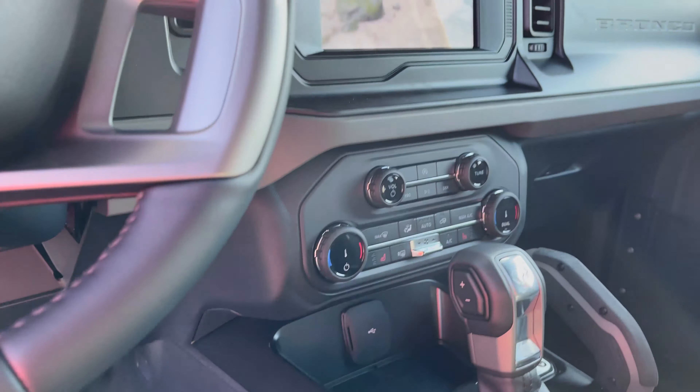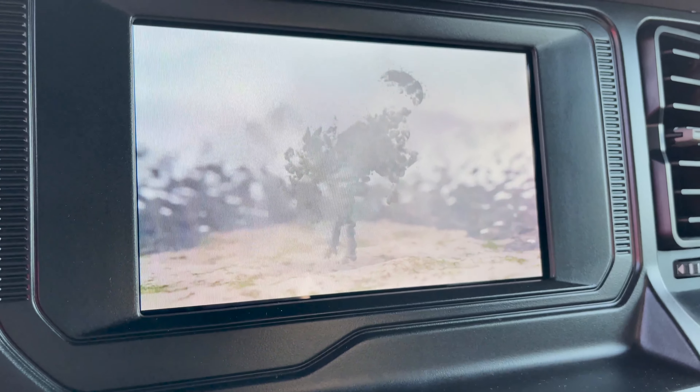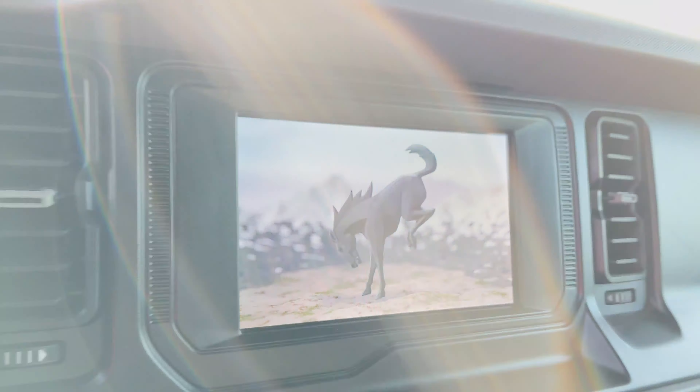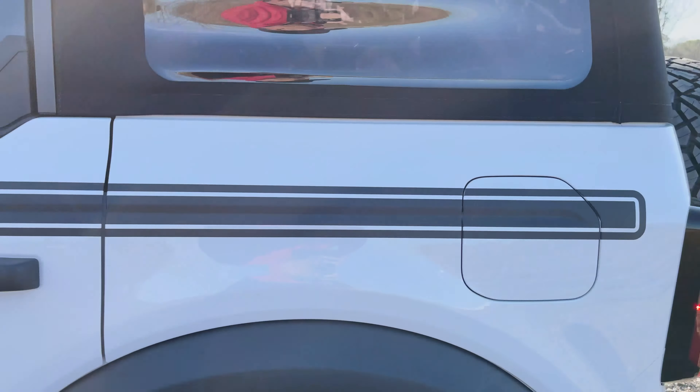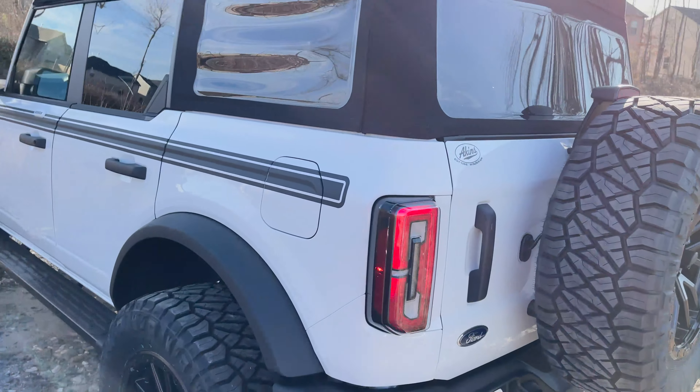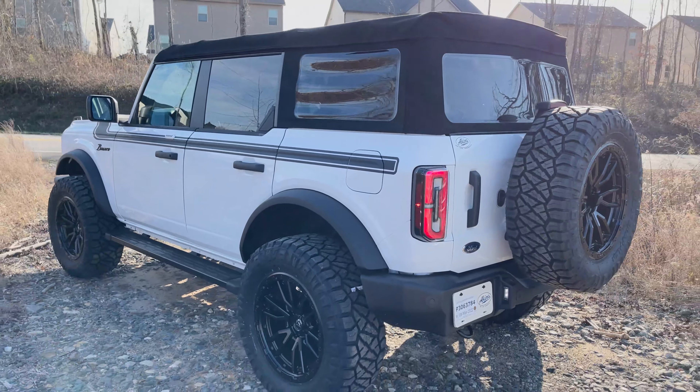On the inside, love this basic black and gray interior. Leather-wrapped steering wheel, heated seats, and this startup sequence is the best in the business — looking great.